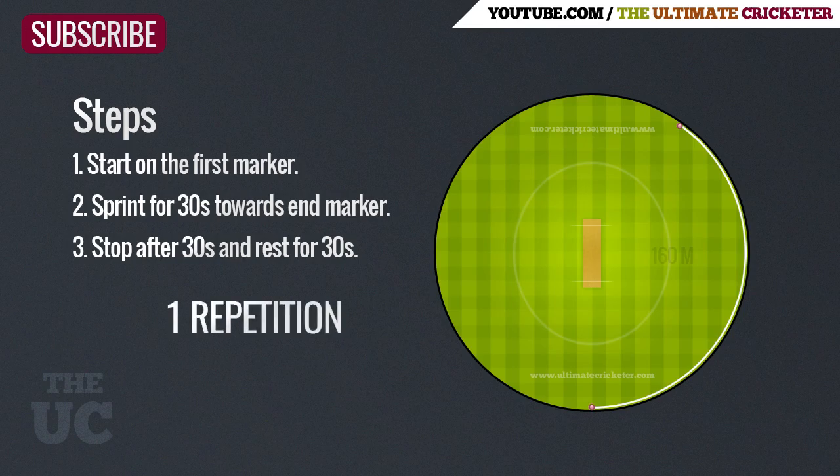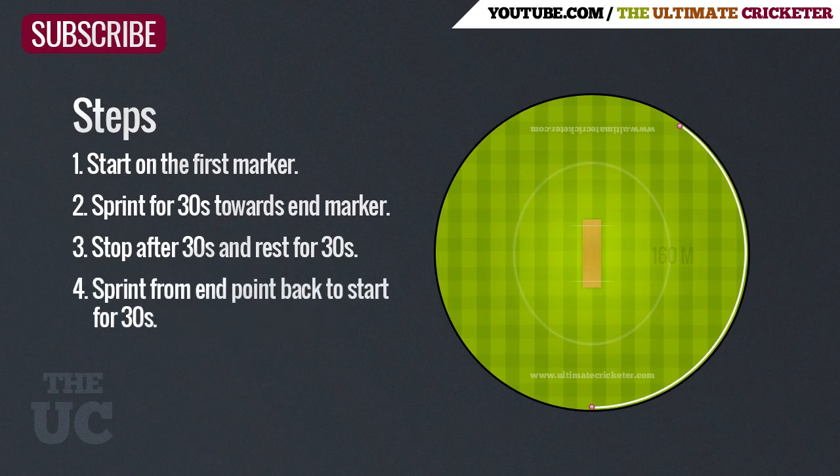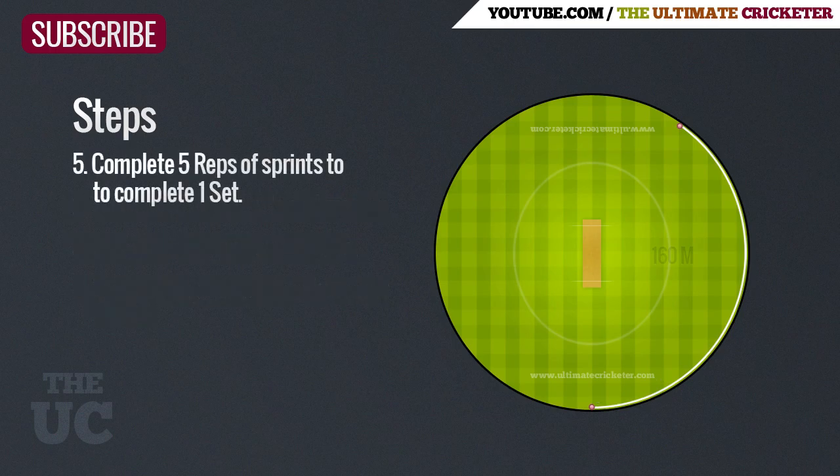This is what counts as one repetition. Once your rest period is complete, sprint back from the end point back to the starting marker for 30 seconds. Five reps of this will complete one set. After you finish one set, take four minutes rest before starting the next one.